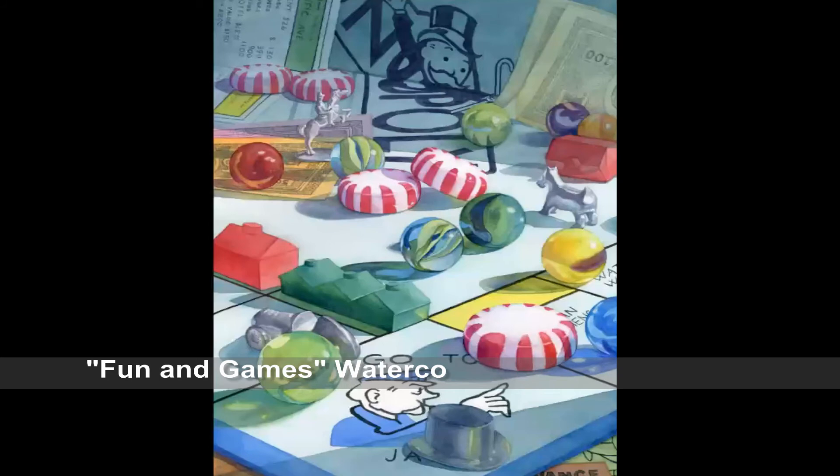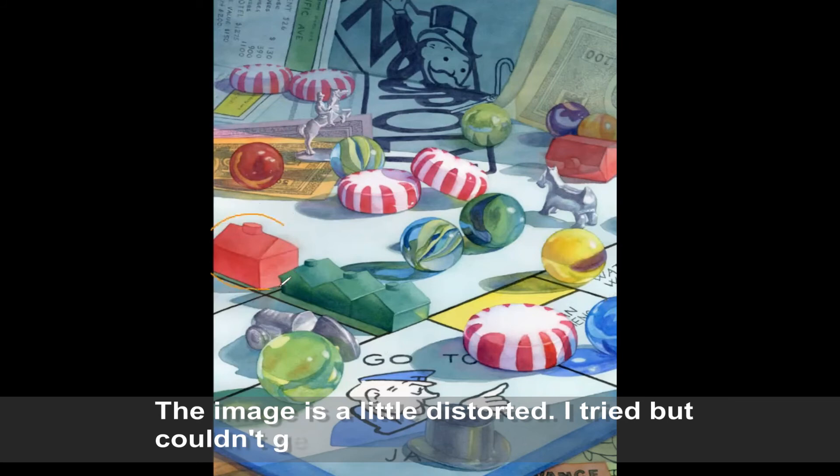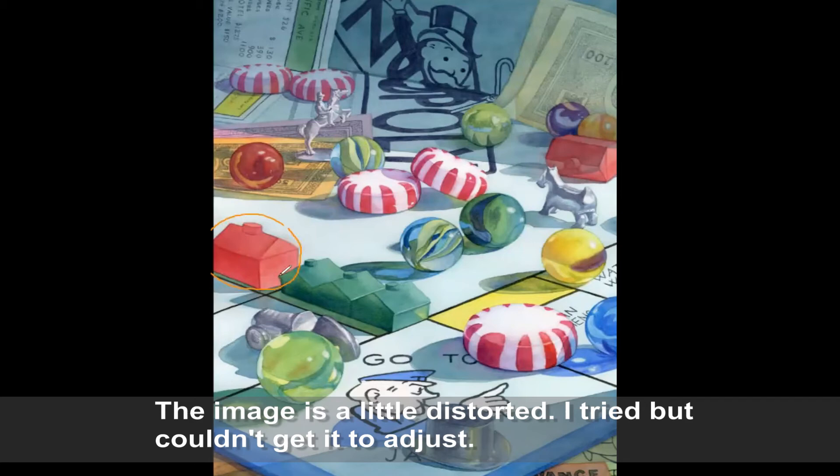I have a painting on the screen titled 'Fun and Games.' I'll use it to show some of the things we were talking about with vibrant versus grayed-down colors. The house on the left side of the Monopoly board is a vibrant color scheme because it is in sunlight — it does have shadows but they are more vibrant. On the upper right you can see it's in shadow from the board being tipped up, with grayed-down values in those shadows. I used the same reds on the house and then added a blue, gray, or purple to give the feeling that the house is in shadow.